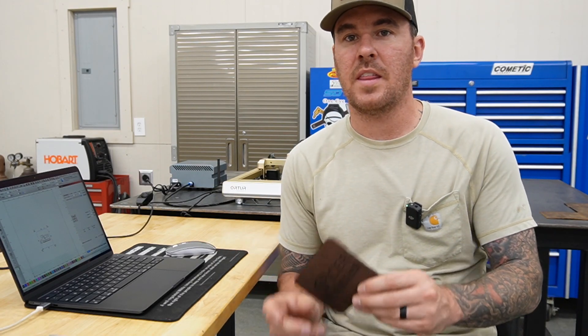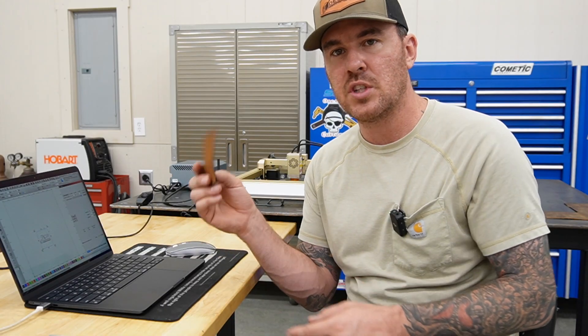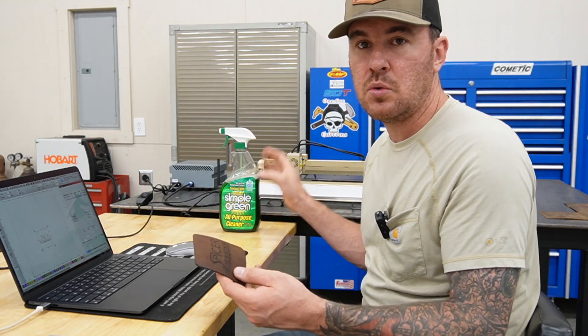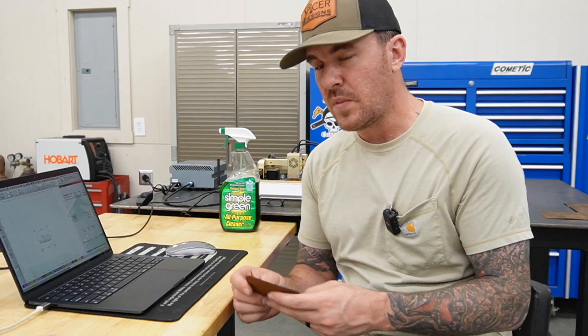That thing did an amazing job on this. That cut only took eight minutes to do, and if I were better at this machine I could probably speed it up even more. After you get it cut it's got a lot of charring and you get that burnt leather smell. I just used Simple Green sprayed onto a microfiber rag and wiped it down. I'm going to use a sealer to get this thing sealed up so it's protected and waterproof — obviously it's a coaster so you don't want water to ruin the leather.